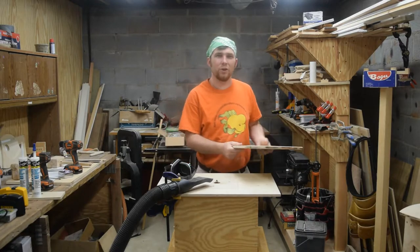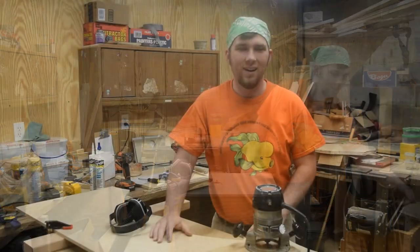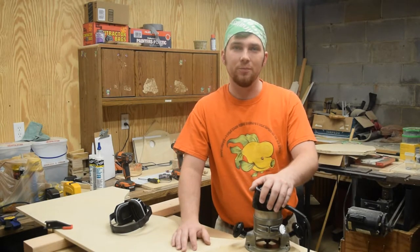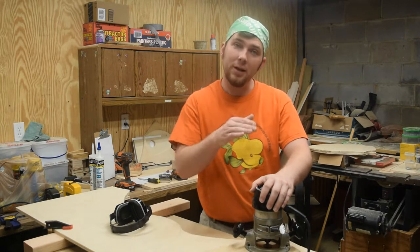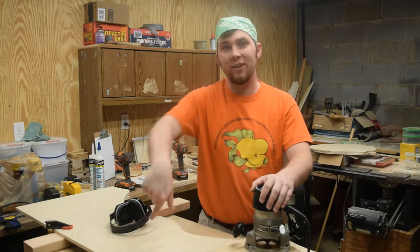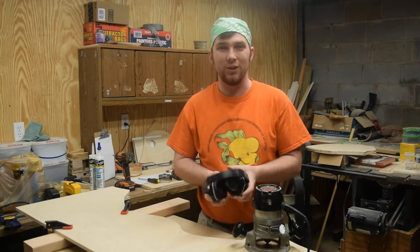Now I can start working on cutting out those circles. I've already got the router attached to the circle jig and I've screwed it down to the center of the first shield. The idea is to make this cut in three passes: lower the bit, make a pass; lower the bit, make a pass; and then lower it one final time and free up the shield from the sheet of plywood.